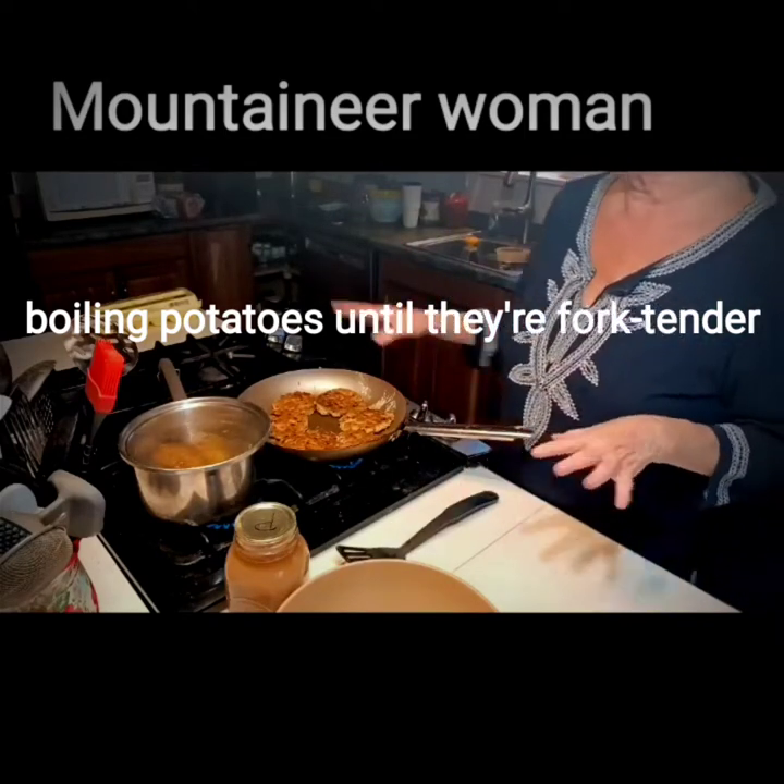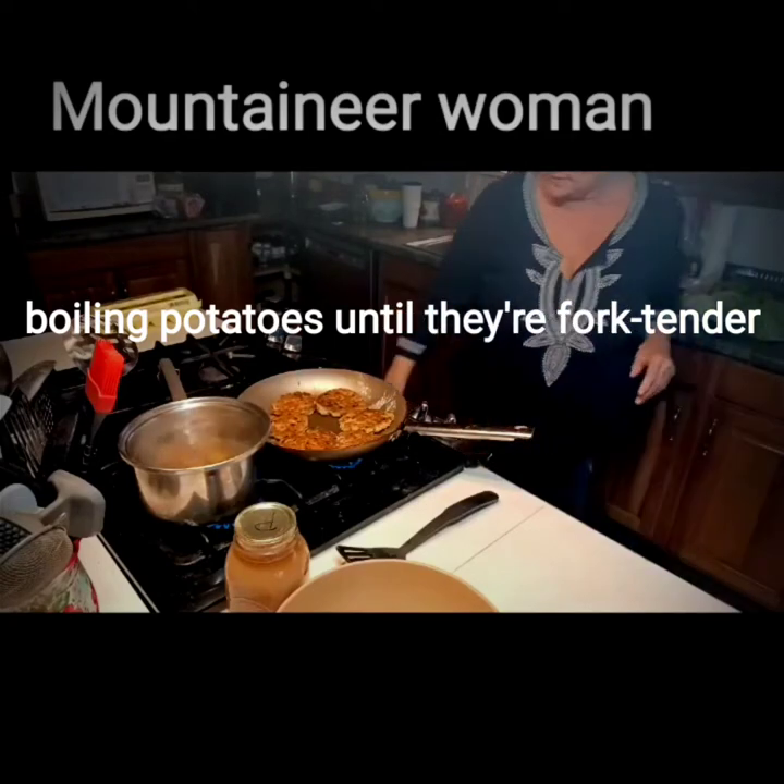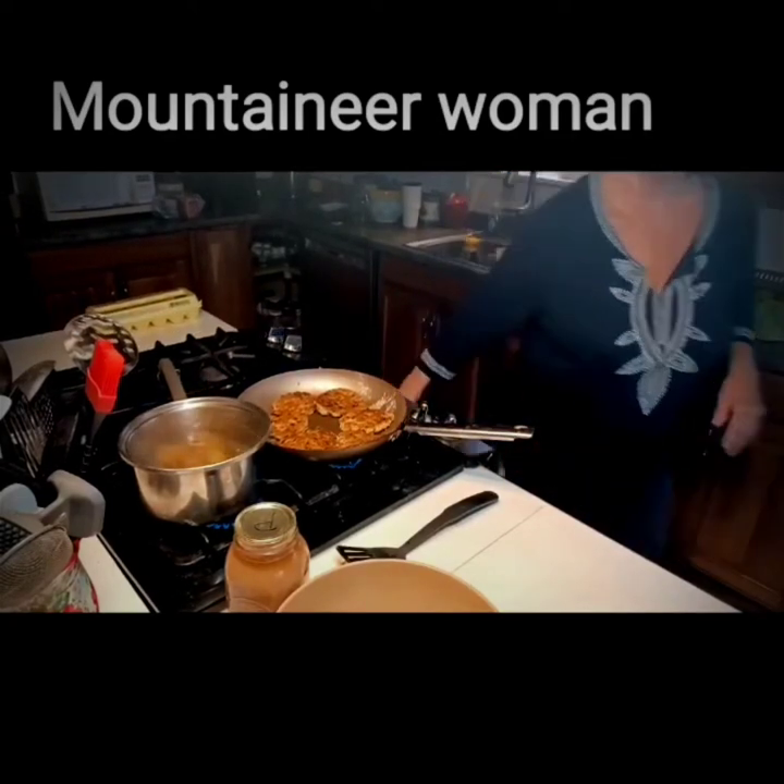Okay, now I'm going to let these cook. Potatoes still have six minutes and forty-four seconds. Let me show you the cornbread.